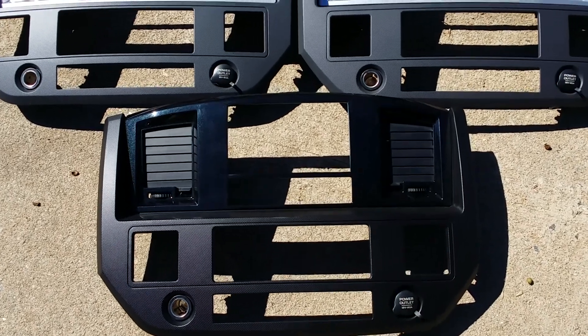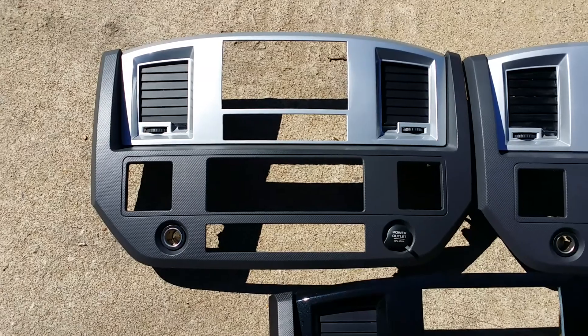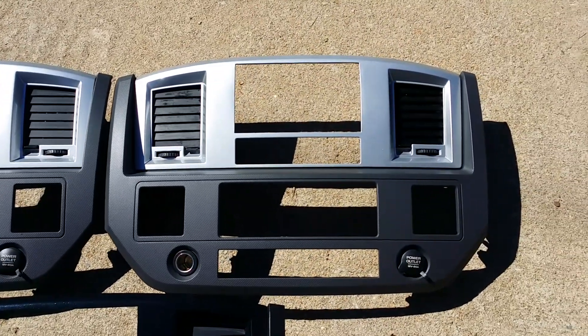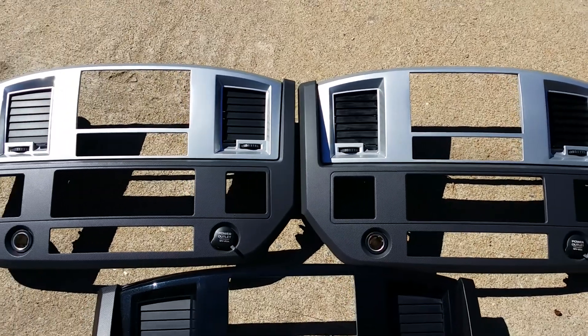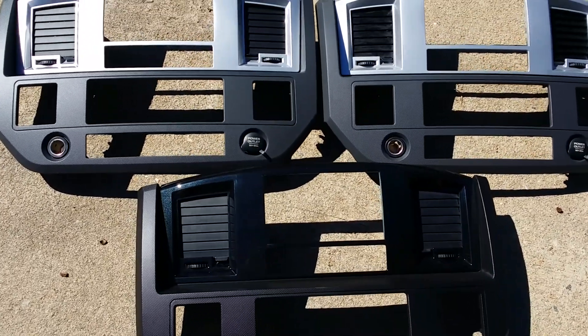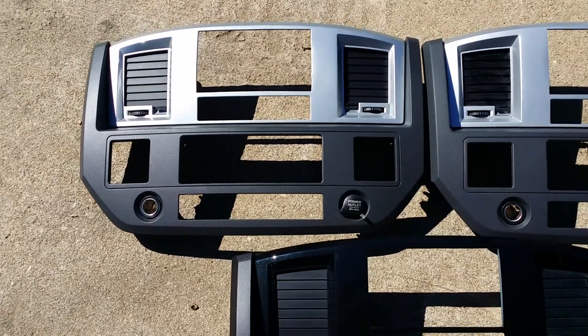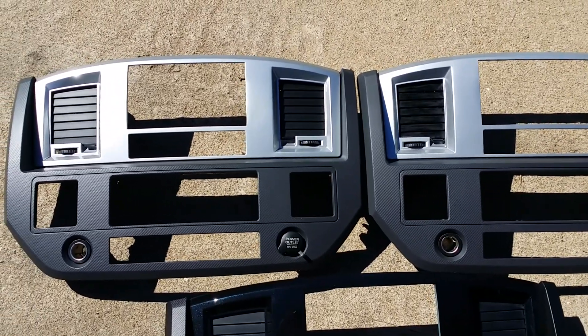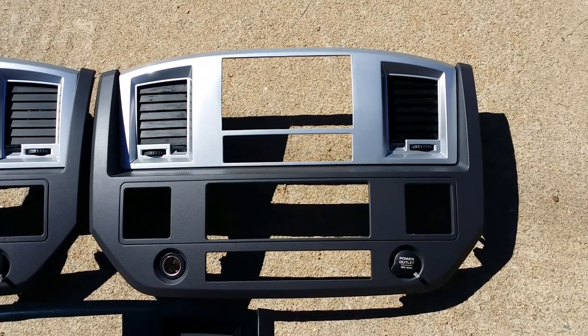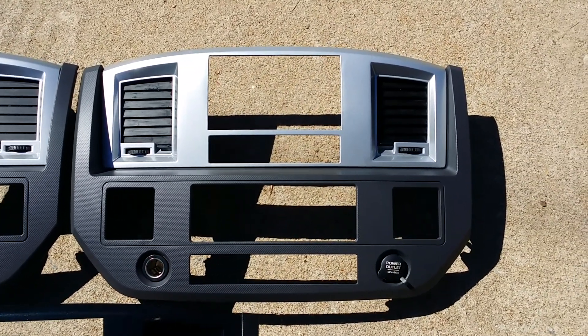These, like I said, are 06-08 Dodge Ram. We've got two more options on the website now where you can have these painted like the ones you see here, or we can do a carbon fiber wrap on the top half also. We have tons of different colors in carbon fiber — silver, black, blue, green, purple, we even got pink. So for all you girls out there who want one also, we've got those colors for you.